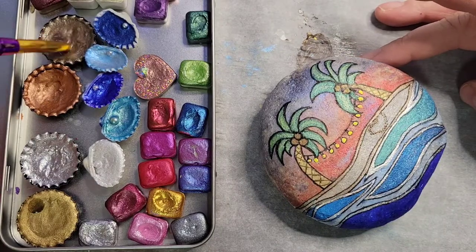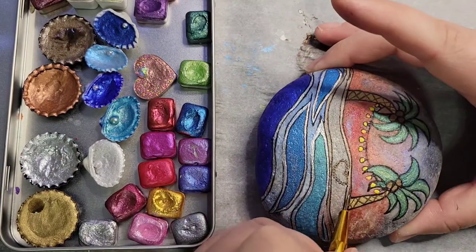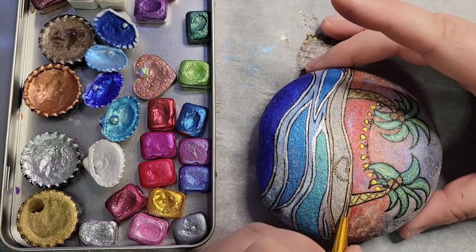It's starting to come together. Now I'm just fixing that line around the sand.